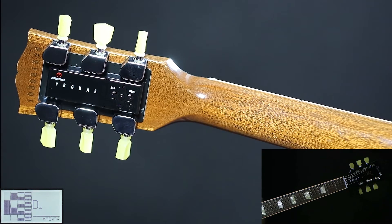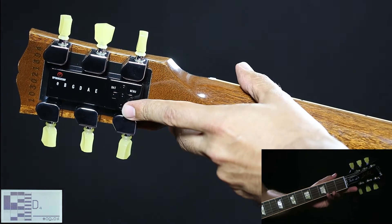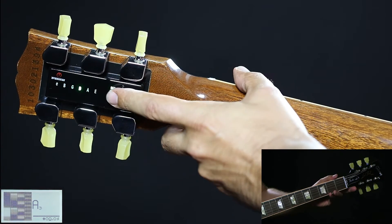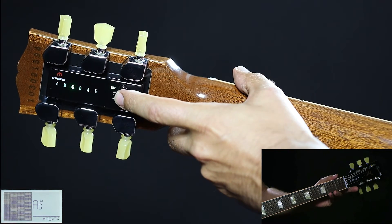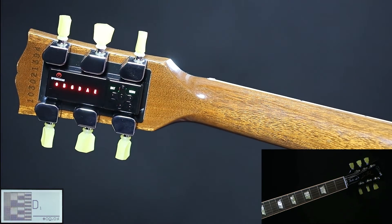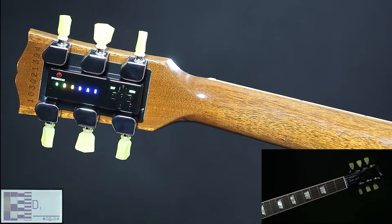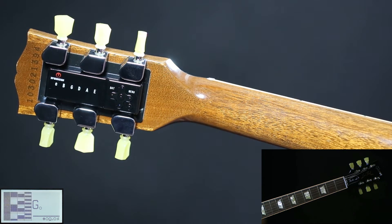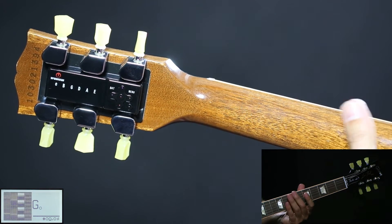Now we are going to tune to an open G chord — green bank G. Press ON two times, press left once, and press ENTER briefly. Strum all strings when all LEDs are red. When all LEDs are green, the system turns off automatically and you are now tuned to an open G chord.